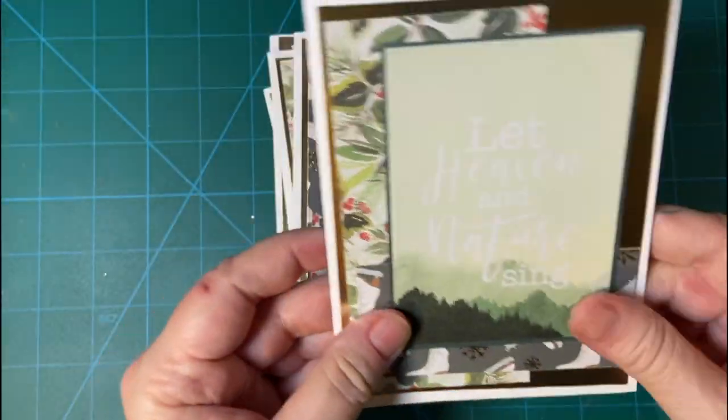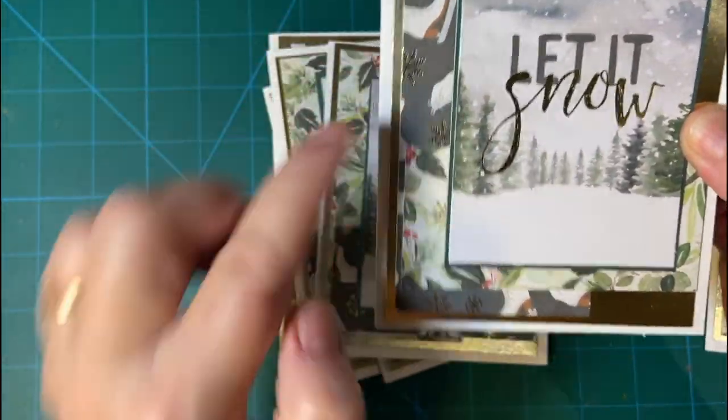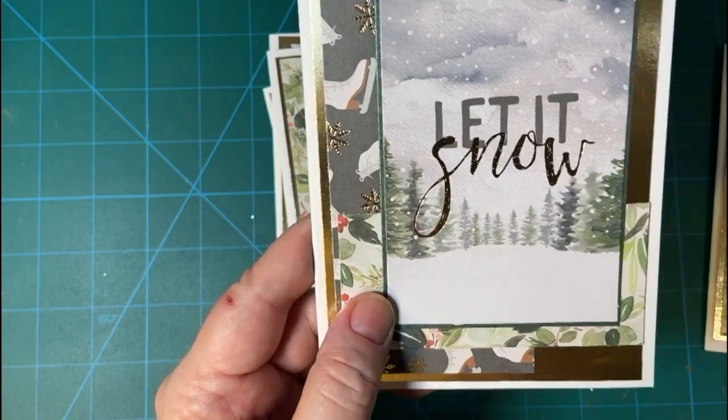Merry Christmas to you — that's from Steppin' Up. And then here's the opposite pieces. Let It Snow — this is a piece that I thought, well, maybe I can watercolor that. I'll try it out.